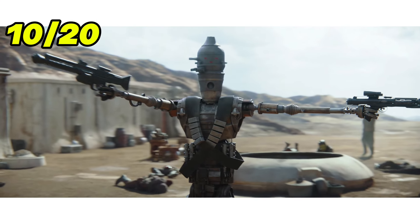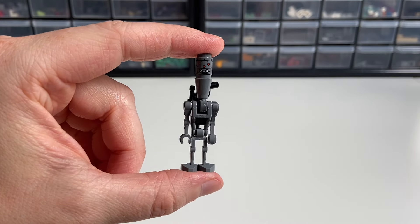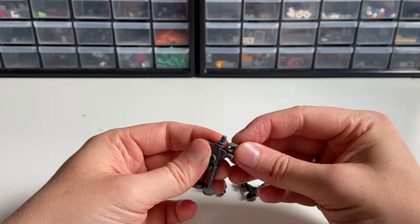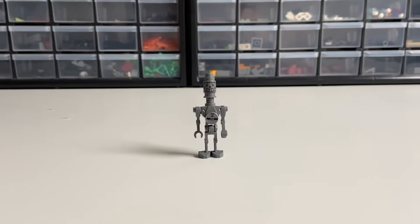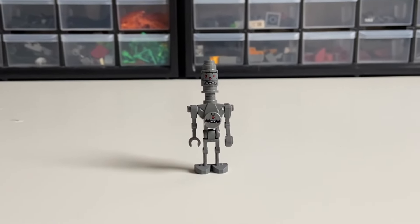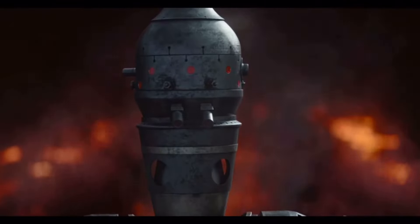The last Bounty Hunter is IG-11, the Assassin Droid from The Mandalorian. For him, I want to use a different droid body to make him a little bigger, as well as change the setup for his hat using a Technic Pin and a 1x1 stud. This new body also lets you attach a thermal detonator to reenact the scene where he saves everybody at the cost of his life.